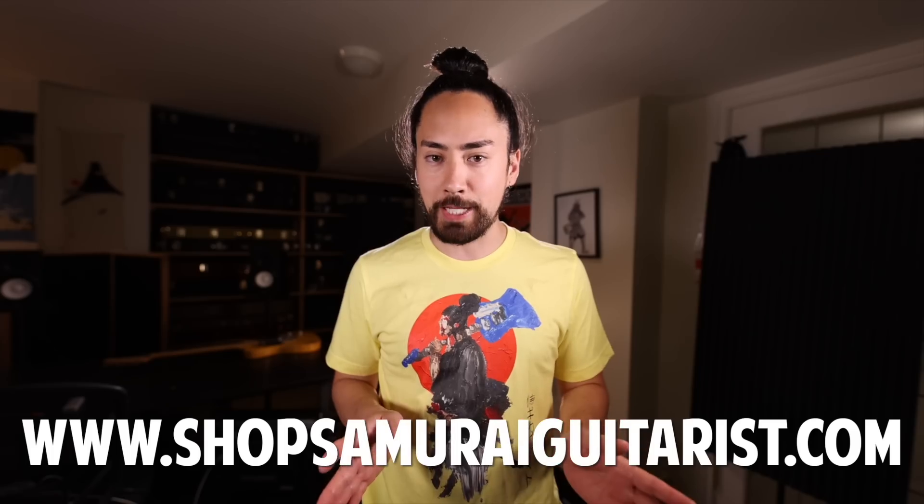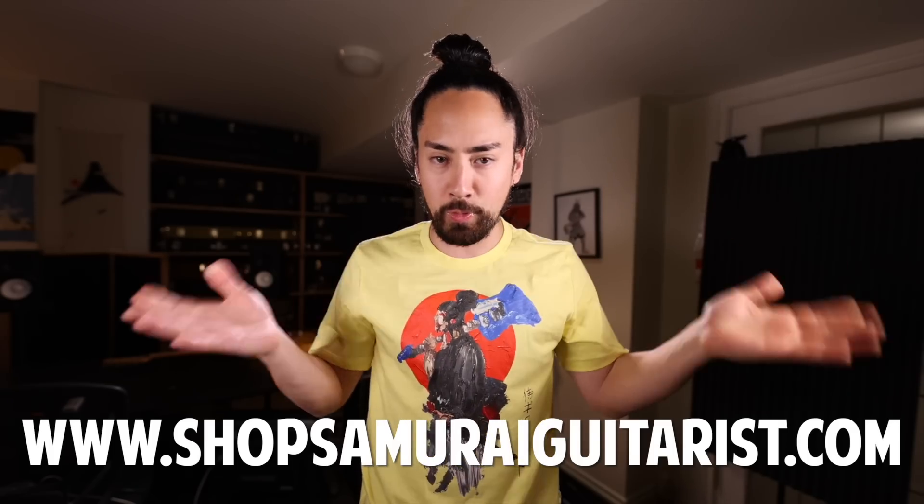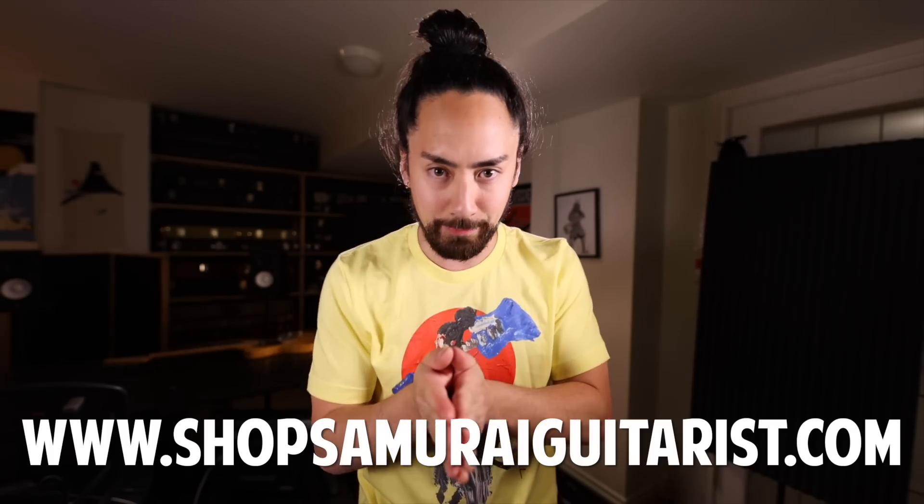I'll take a second to let you know that the summer 2023 brand new Samurai Guitarist merch is now available. This is the Palette Knife Guitar Playing Samurai done by the legendary Mike Wehner. It's honestly one of my favorite pieces of art. We got this shirt available in a bunch of different colors and every size you could ever need over at ShopSamuraiGuitarist.com. Links are in the description. Picking up some of that sweet Sammie G merch is a great way to support what I do. Anyways, let's get back to it.